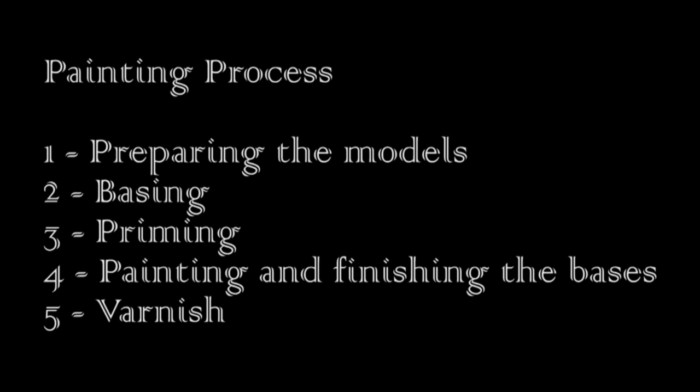One: prepping the models. Two: basing the models. Three: priming. Four: painting and finishing the bases. And five: varnish. For simplicity's sake, I will only be splitting them into two batches for steps four and five, and the rest of the time I'll be working on them all at once, as this better represents my normal working process.